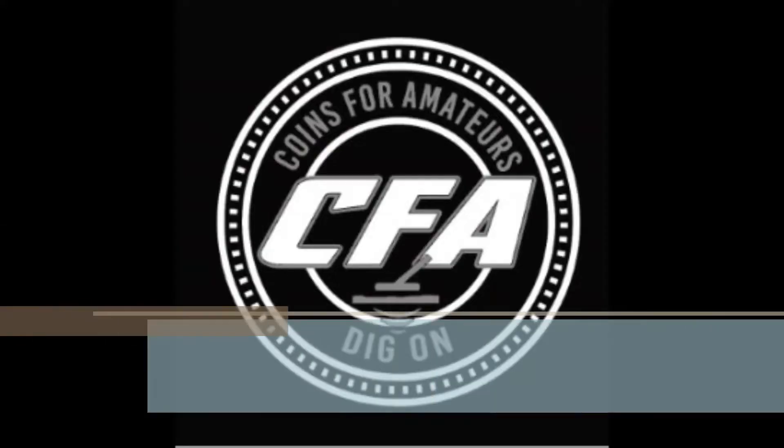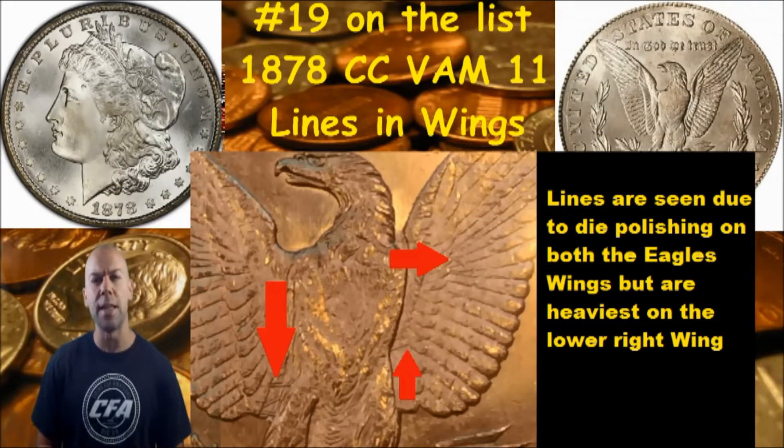Alright everybody, it's time to look at another Morgan VAM die variety. Today it's going to be on the low mintage 1878 Carson City Morgans - so get them out, get them ready. We're back looking at number 19 on our list of 100 VAM die varieties we're showing you to search for on your Morgan dollars. Today we're looking at the low mintage 1878 Carson City Morgans and the VAM 11.